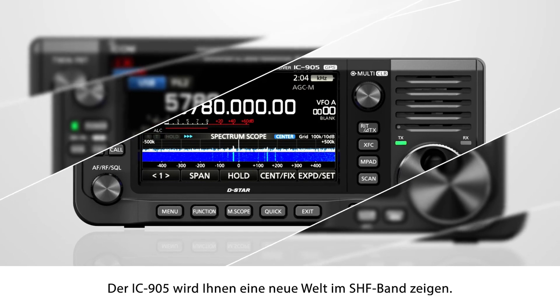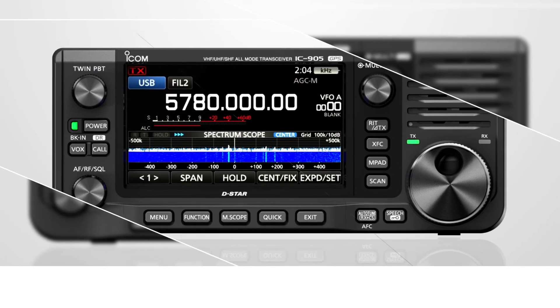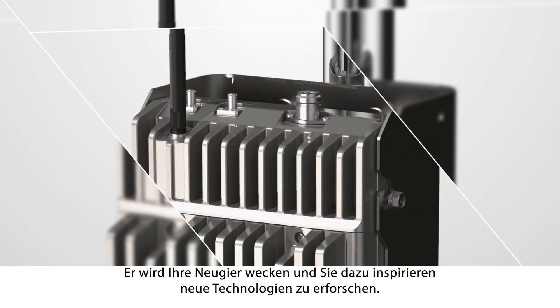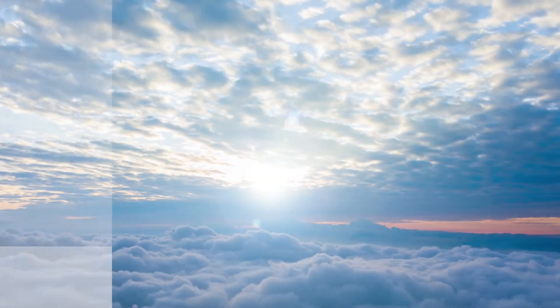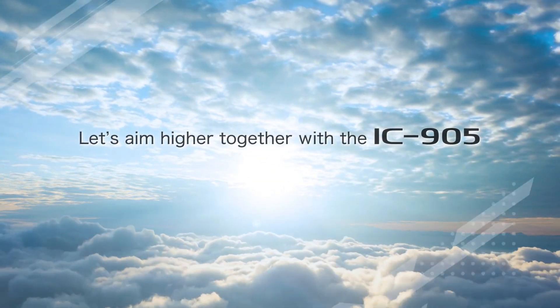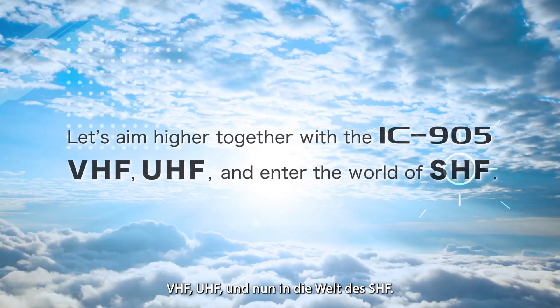The IC-905 will show you a new world in the SHF band. It will excite your curiosity and inspire you to explore technology. Let's aim higher together with the IC-905 — VHF, UHF, and enter the world of SHF.